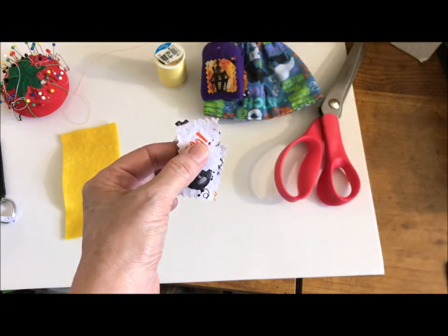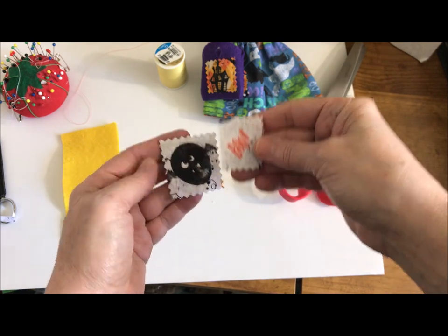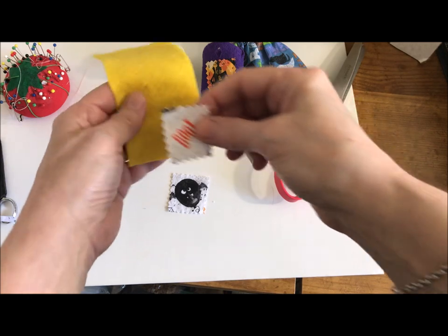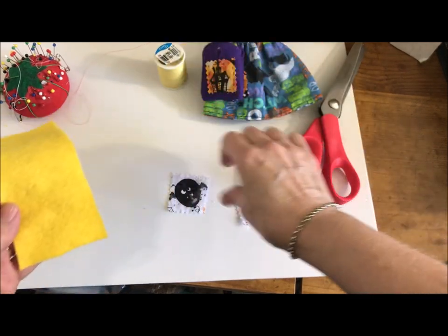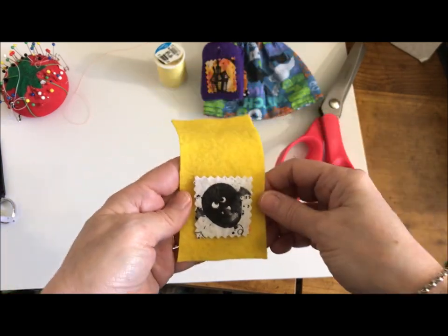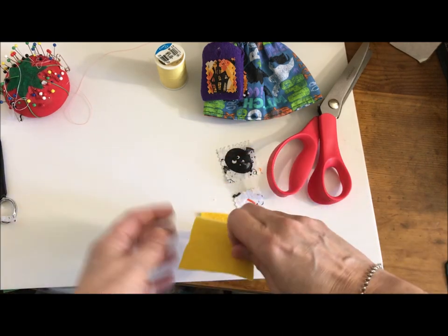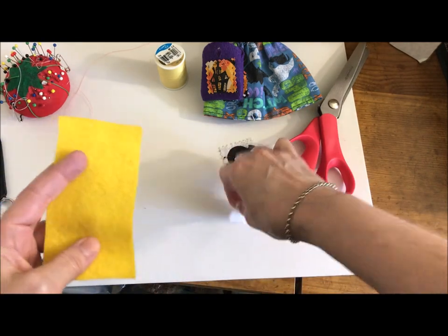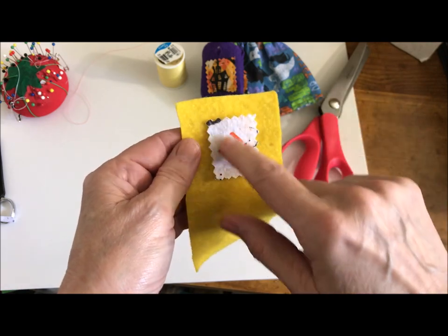Pick the one you want — let's see how this would look. This bigger one is like a weird bat-looking guy. I think I'm going to go with the 'boo' though. Once you've cut out your decoration that you're going to have on your tote bag, fold it over so you have an idea of the top and the bottom.